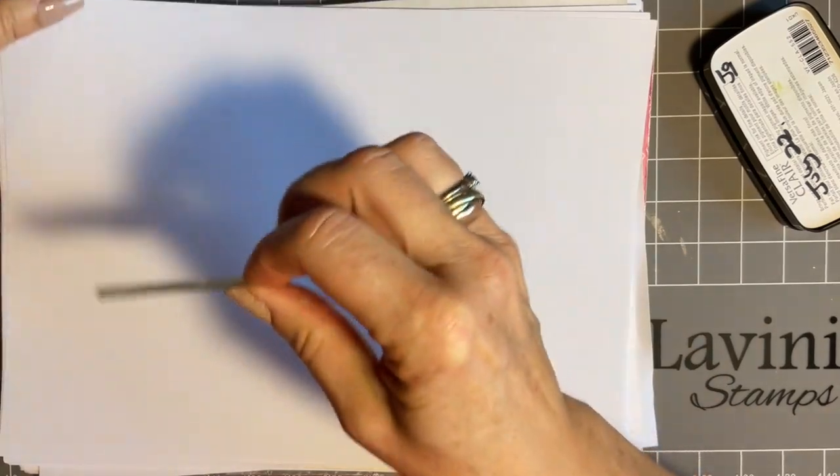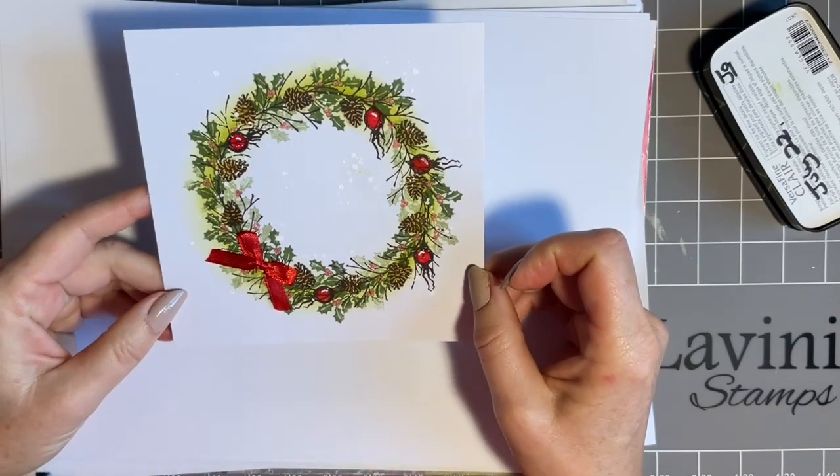To finish this one off, all I've done is added some of my beautiful liquid pearls - the white opal - and some Posca splats. The good thing about Christmas with snow is you can add lots of Posca splats. So that's another way. And we'll come on to our third one.